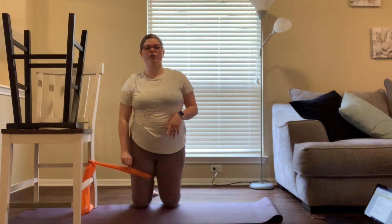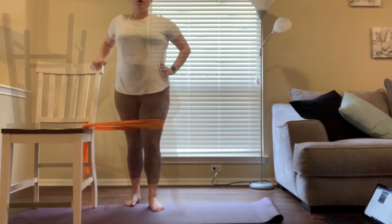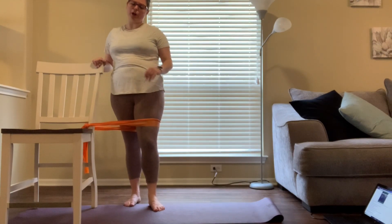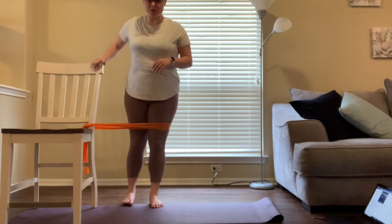Turn around and put your other leg through the theraband to repeat on the other side. This next exercise is a piriformis exercise. The piriformis muscle is deep behind your glute muscles and is very important for your turnout.